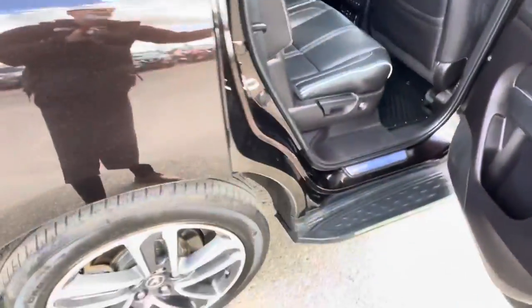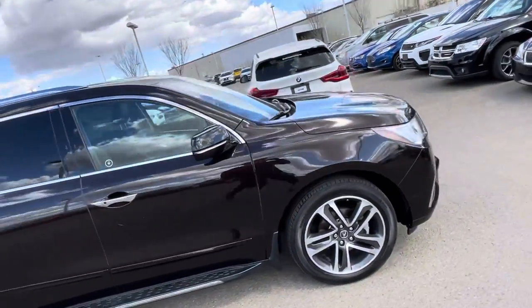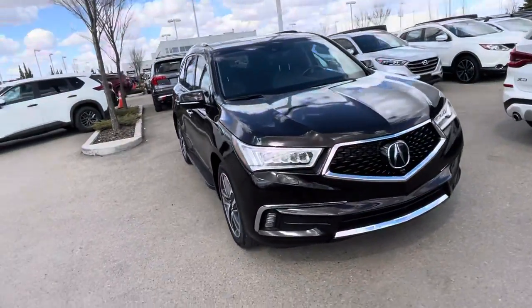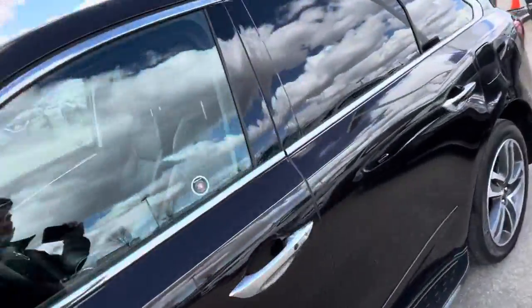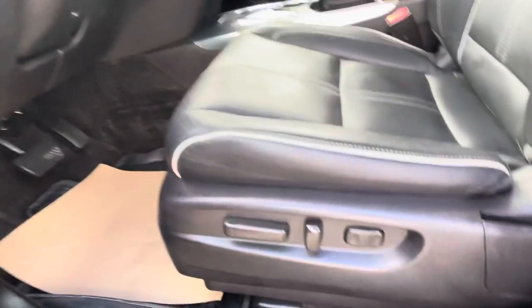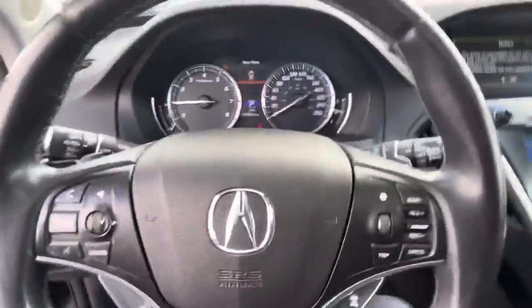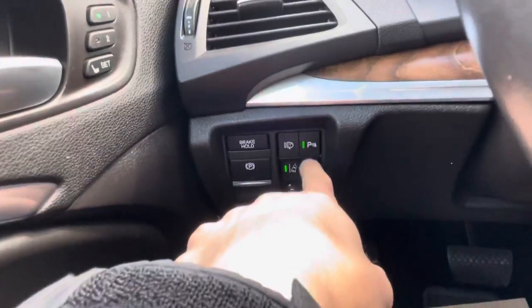I'll show you the driver's side right away here. You've got power seating in the front, over here your gas tank, open the trunk, your power windows, power locks. You get your two memory seats. Over here is your brake hold, your e-brake, and your parking assist functions.